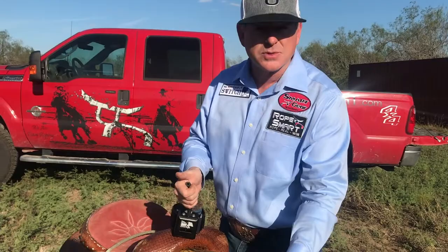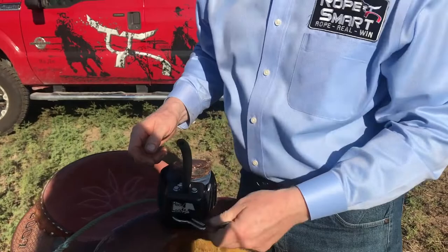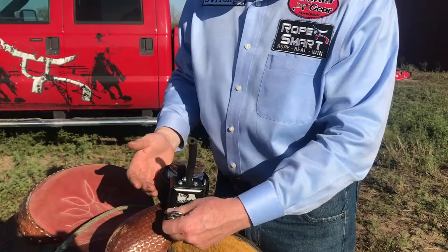To release this, you physically have to pull up to release your rope. One of the benefits of our ring design — which I'll show you right here — it's a pear-shaped ring design. When it's in the block, it can rotate nearly 180 degrees. That means if a steer takes off to the right and you haven't released, and a header realizes you're tied on, it won't bind your release and make it difficult to let go. It can turn sideways and you can still just pull straight up and release the ring.